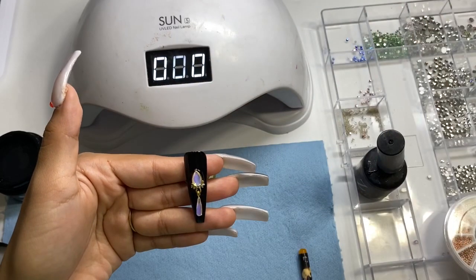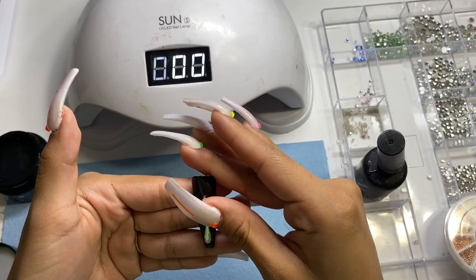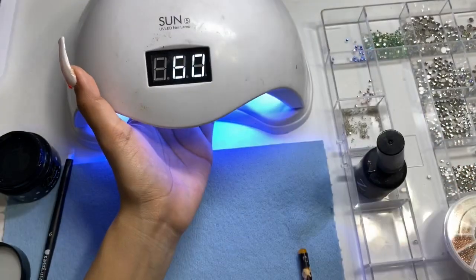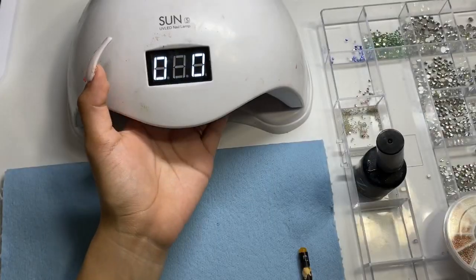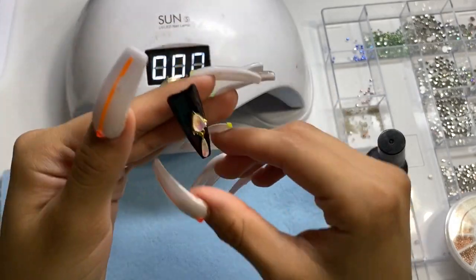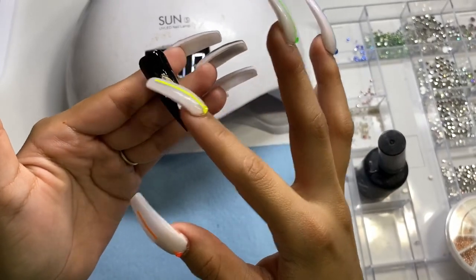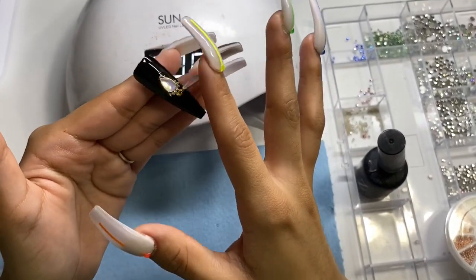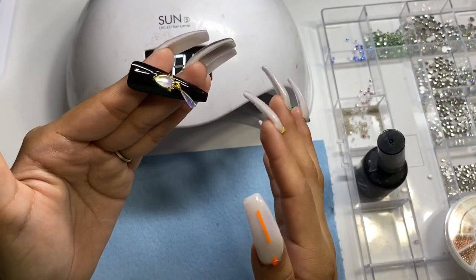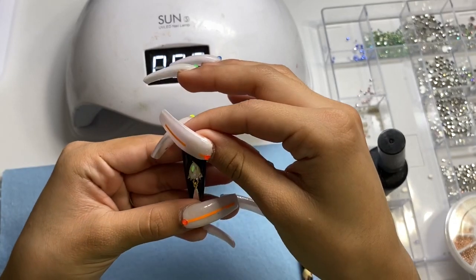One major thing when applying crystals is making sure everything is nice and even so it looks good on the nail. After placing it where you want, just simply cure it in the light - I'm going to cure this for 60 seconds so I know it's fully cured. You do want it to dangle, so be careful because any little movement can go wrong. After curing, you're still able to move it around, and it's so cute.